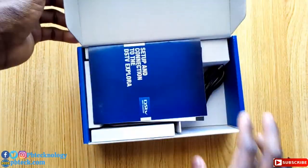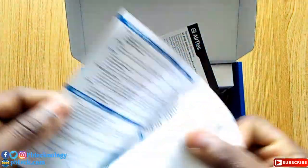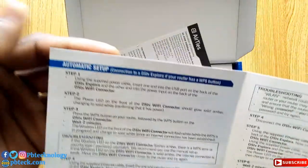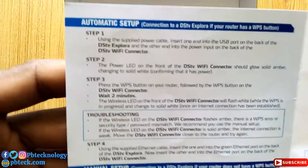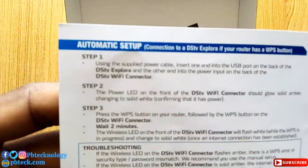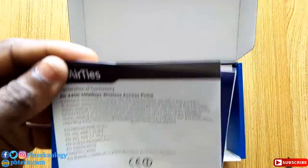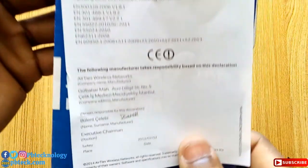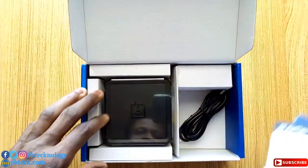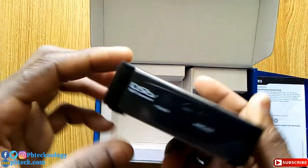When you open it up, you have a manual for the Wi-Fi connector to help you set it up with any DStv decoder. There's also another sheet with some details about the Wi-Fi connector, and this is the Wi-Fi connector itself — the BST Wi-Fi connector.